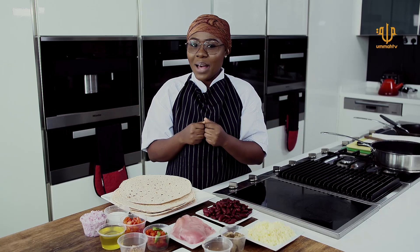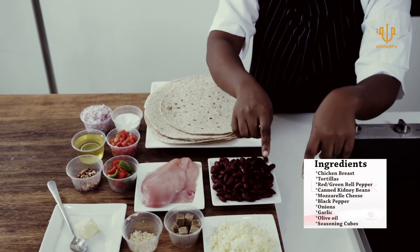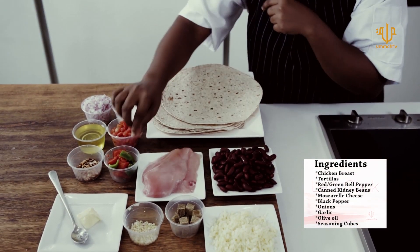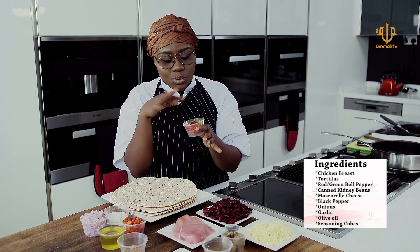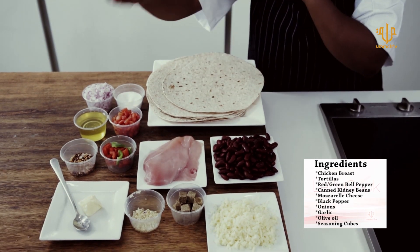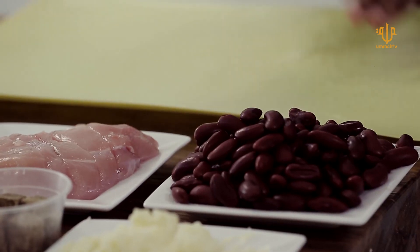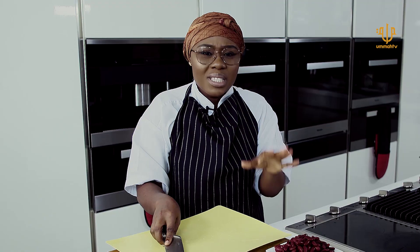Welcome back guys, we are back from the store. We got our corn tortillas, kidney beans, cheese, chicken breast, and our already diced bell peppers — we have green and red here. Tomatoes chopped, onions chopped, garlic, and chili flakes. It's time to get cooking. The amazing thing about making quesadillas is that it's pretty easy and doesn't take so much time.